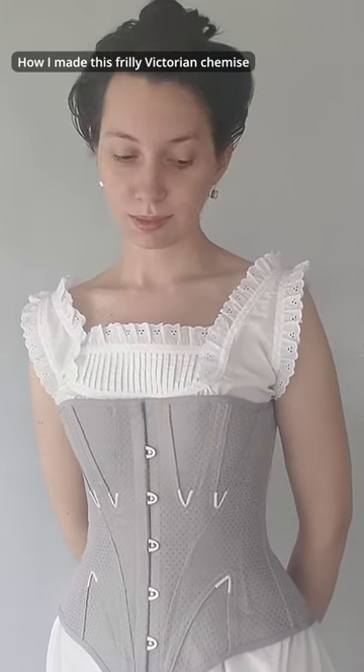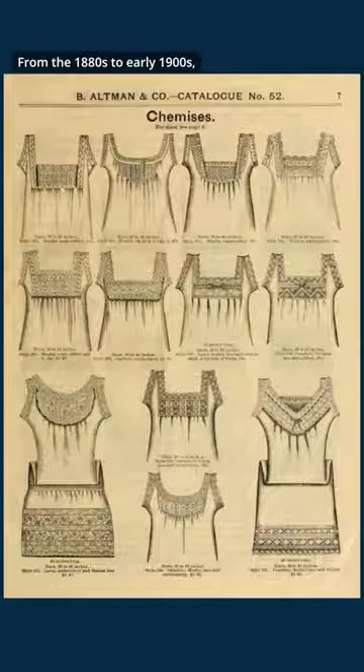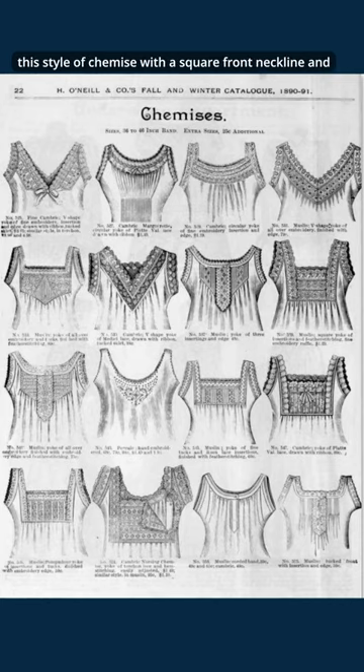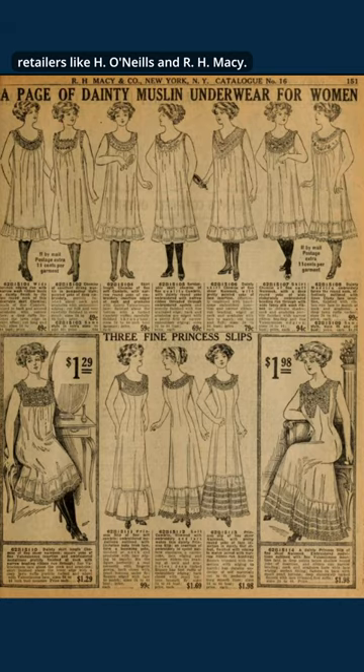How I made this frilly Victorian chemise. From the 1880s to early 1900s, this style of chemise with a square front neckline and gently sloped armholes trimmed with lace was sold by retailers like H. O'Neill's and R. H. Macy.